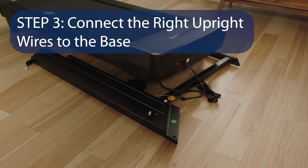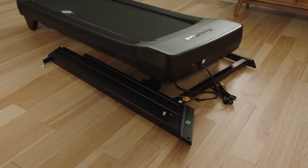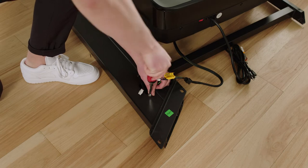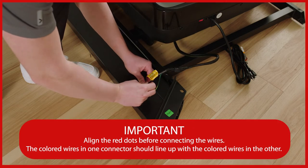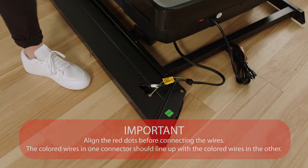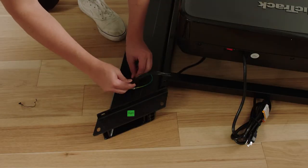Step 3: Connect the right upright wires to the base. Lay the right upright near the upright base. Remove and discard the screw next to the square hole. Attach the ground wire to the right upright with the included grounded screw. Identify the belly pan wire and firmly push the wires into its connector to ensure the wires are fully seated — they should snap together with an audible click. Insert the wires into the indicated square hole and press the grommet into the hole.